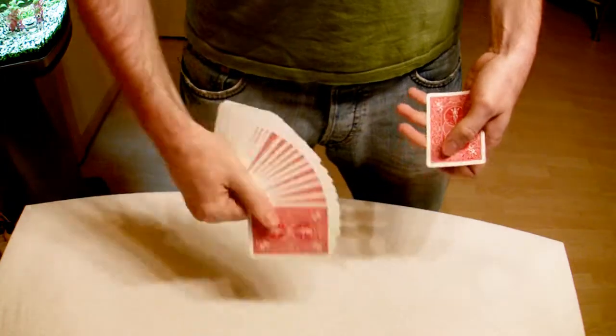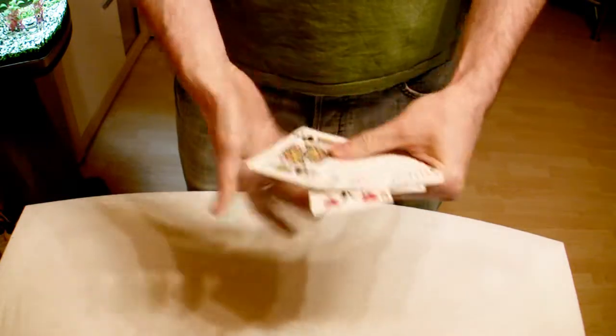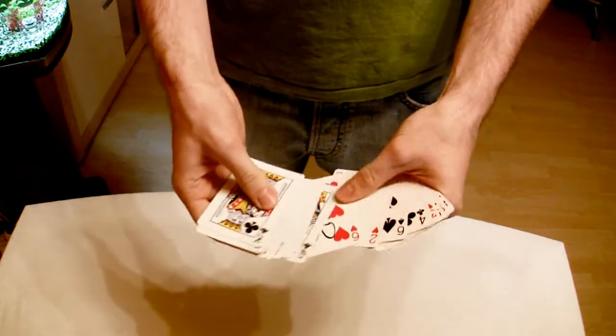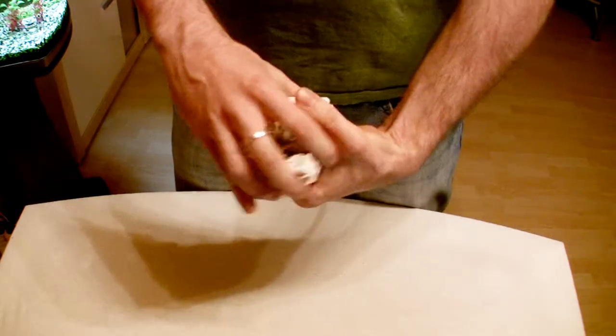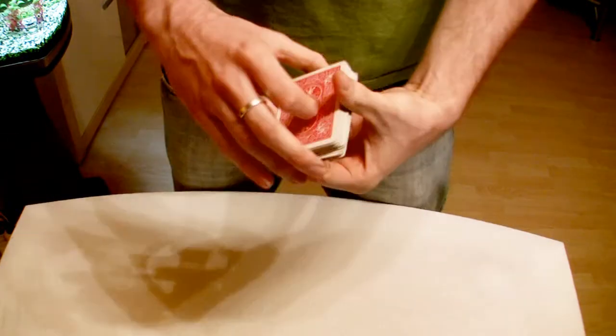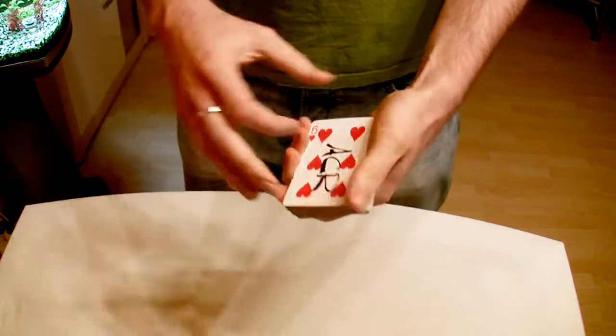Now we're going to take it and put it somewhere in the middle of the deck — let's say here. And you can see it's between the queen of clubs and the two of hearts. But I only need to square the deck up, turn it around, snap my fingers, and your card is back on top again.